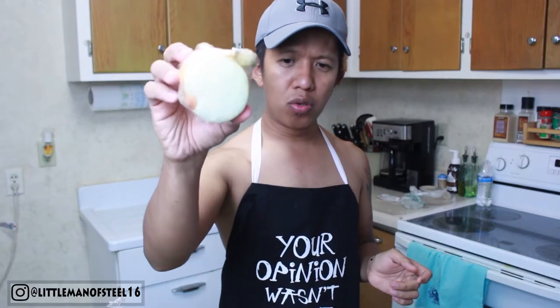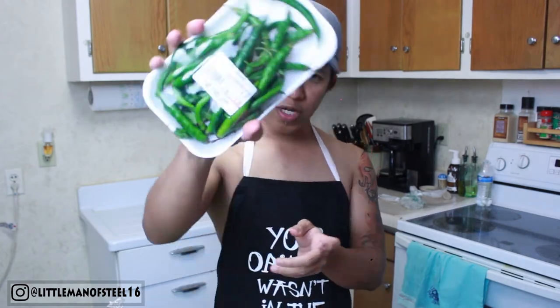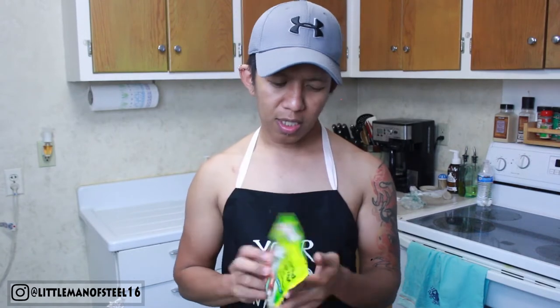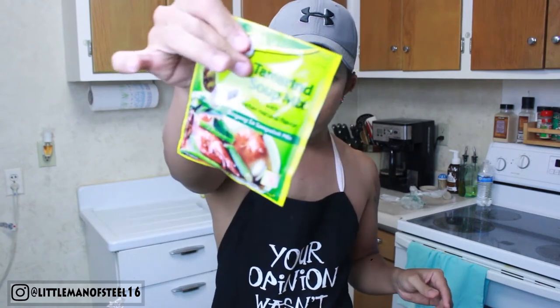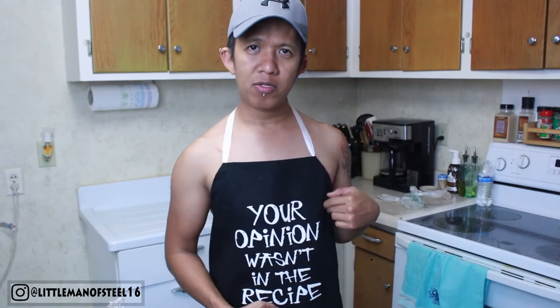And one whole onion — mine is about three quarters. We also have green chili peppers. If you're not a spicy person, you can skip those. Of course we need this tamarind soup mix base. In the Philippines, we actually have fresh tamarind you can buy at the wet market, which is way better than using this mix. And we also need fish sauce. That's all the basic ingredients for our sinigang.